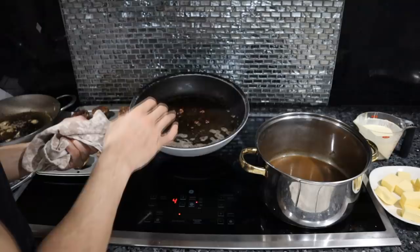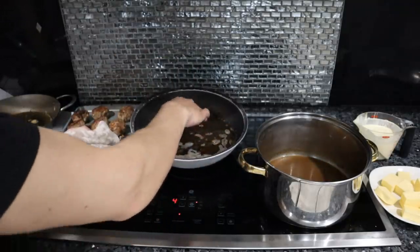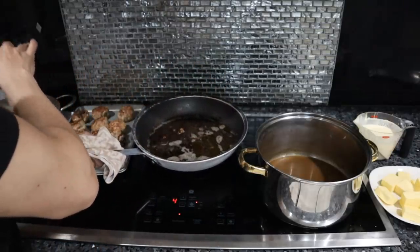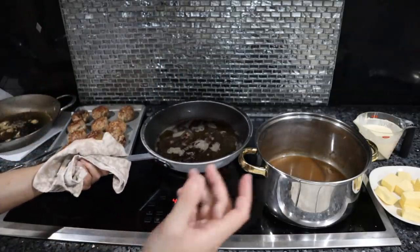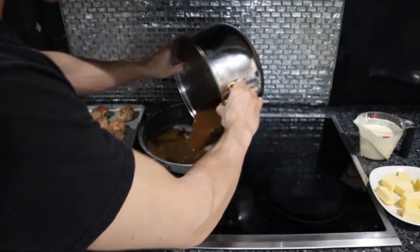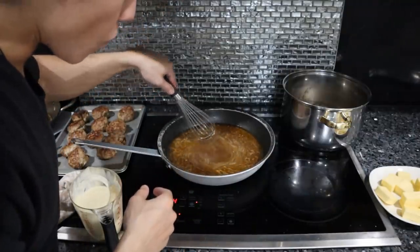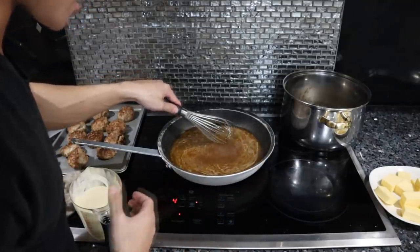Now in the pan, we have that beautiful brown fond that is super flavorful. The fat that's rendered in the pan has picked up all of that caramelized meat flavor from the meatball, so we definitely don't want to get rid of this. This is really simple — we're just going to add the reduced beef broth into this. As you can see, there's a thick layer of oil on top of the sauce; it's completely separated.